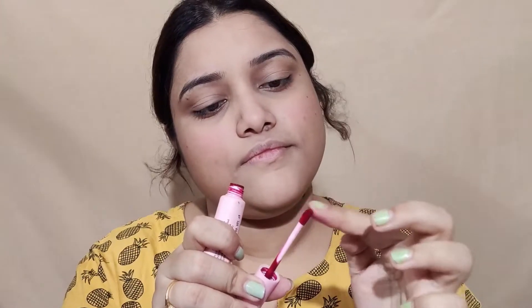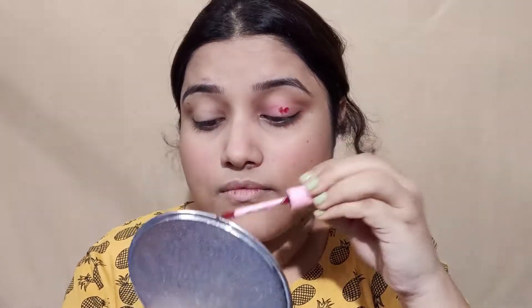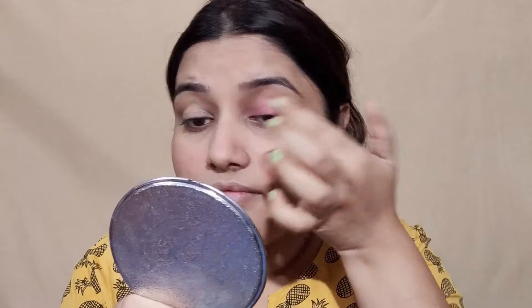Then I used L18 Compact Powder and applied it to set the makeup. I also used the same Lip and Cheek Tint on the eyelids to create a quick eye makeup look. You can apply this tint to the eyelid — and if you are a bride, you can add a little shimmer on top of it as well.